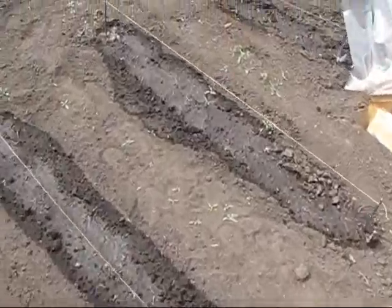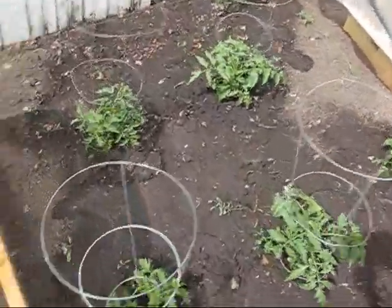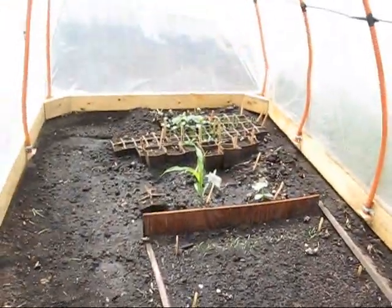A lot of it's planted really late — I just never got around to it soon enough, and it's really cold early in the season. There's some tomato plants and just another little greenhouse that I have things growing in.